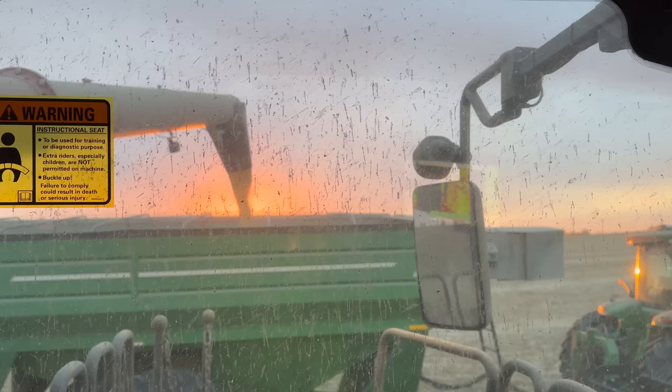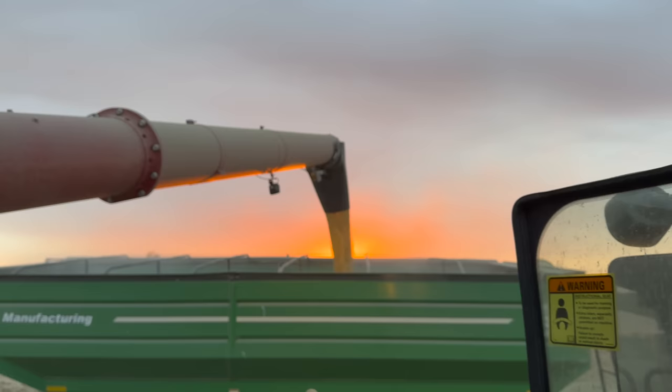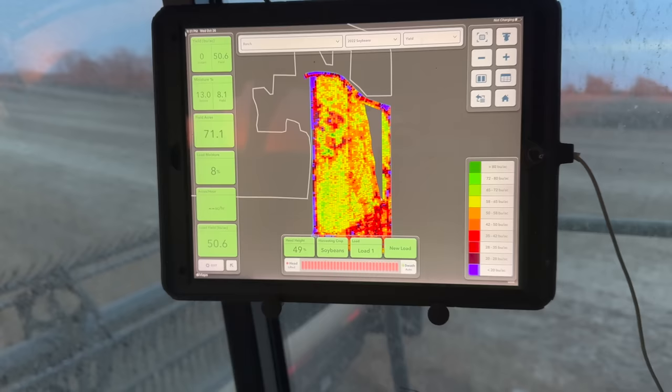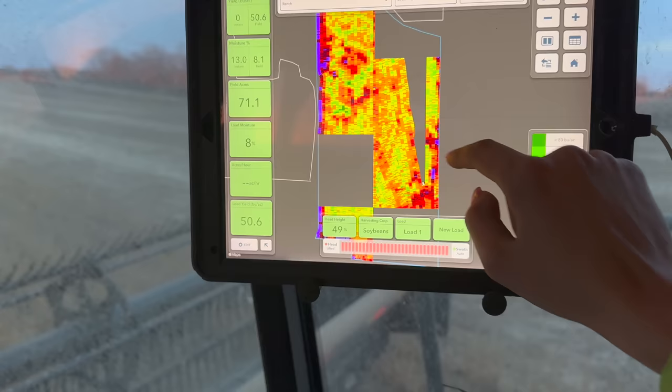I know my window is so dirty, but just look at that sunset. So pretty. We're so close, you guys, and I am dragging hard. I had to start going diagonally because of the moisture — it's just working better to cut diagonally, so it's not pretty, but we're going. We just have this little bit left, less than 10 acres.